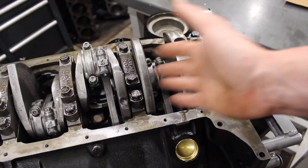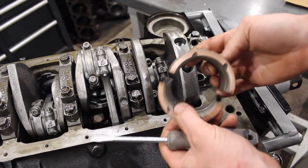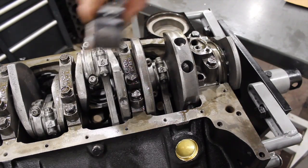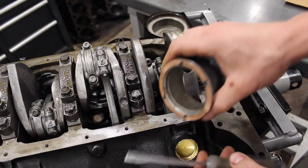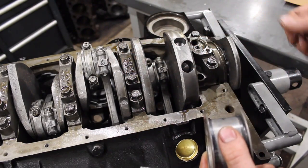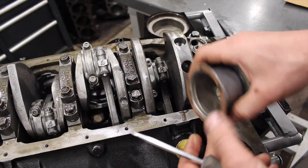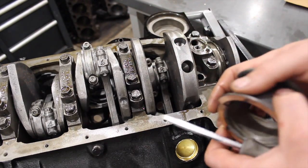Basically, what a thrust bearing is on a small block Chevy: it's the rearmost bearing. If you look at the rear bearing — this is just a spare one I have — you'll notice this bearing has a surface on each side of it. LSs and a lot of Fords will have the thrust bearing in the middle, but on small block and big block Chevys it's at the back. This surface is for the forward and rearward movement of the crankshaft. When the crank is being pushed forward — say with the torque converter or with a clutch — this bearing surface against the crankshaft is what takes that load. There is an adjustment on how much play there needs to be in that forward and rearward movement, and it has to be checked.